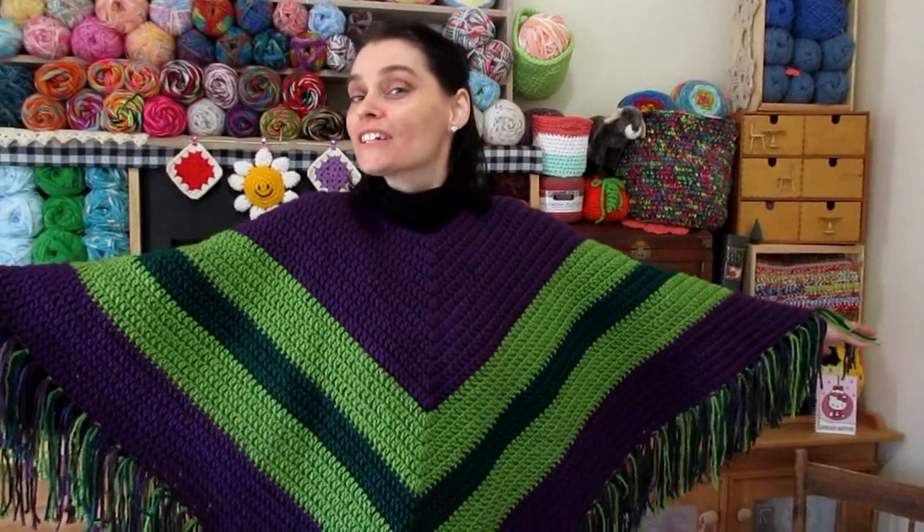Hi everyone, welcome to the Jade and Stitches Show. I love ponchos. Ponchos are one of my favorite fall kinds of things to make. I've made many over the years and there are a lot of different ways to make a poncho. Today we are going to show you how to make a very easy striped poncho, and we've got two to show you just to give you some color inspiration. I want to talk a little bit about how this tutorial is structured today.